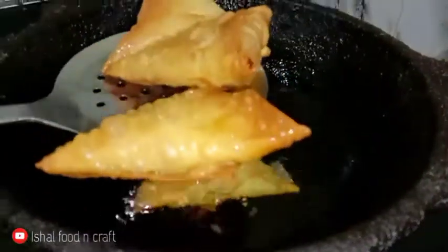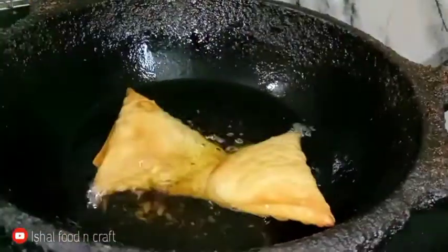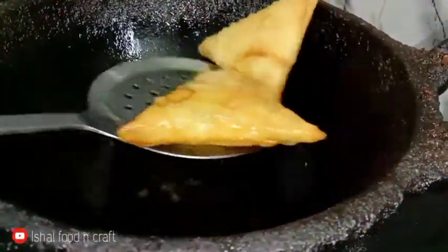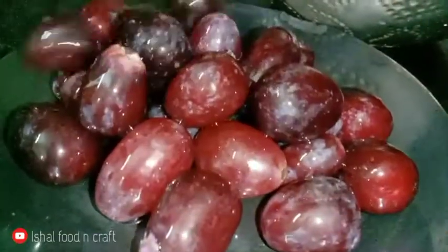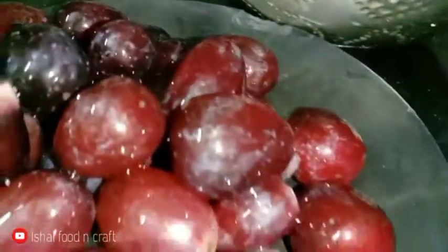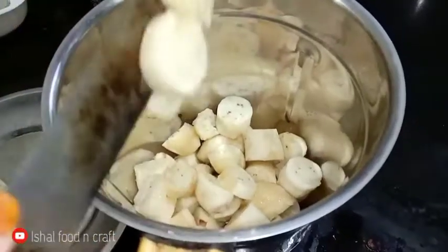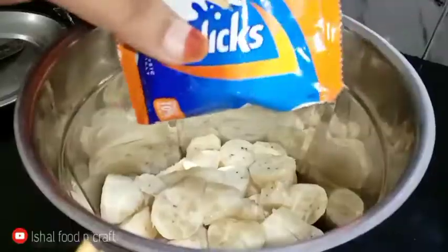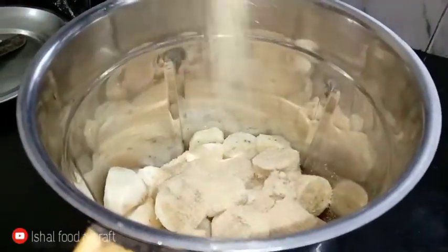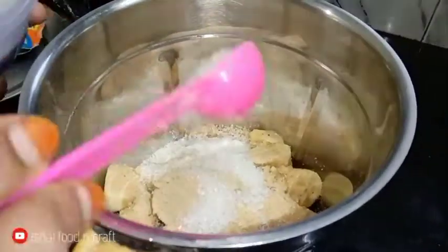Let's fry the samosa. Now we will add some fruits to the plate. I will finish the samosa. Now we will add the samosa — we will mix the samosa and put it in a little packet.